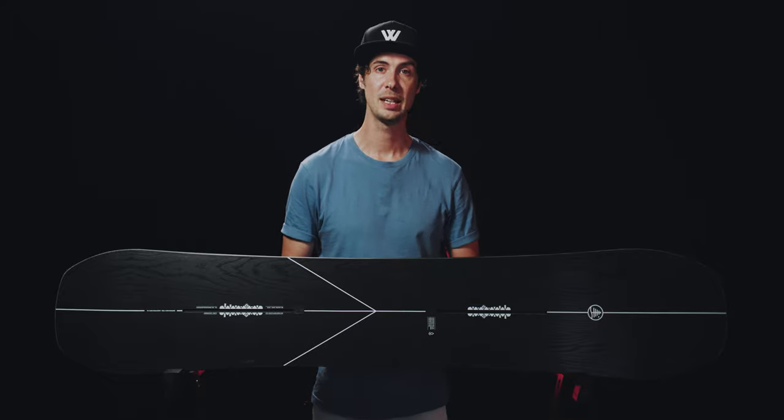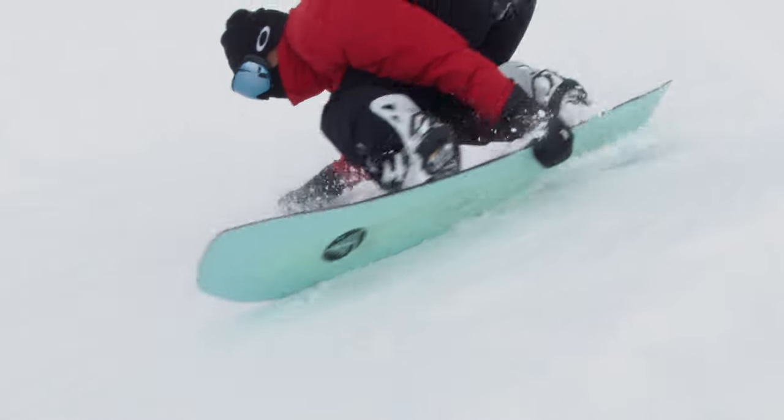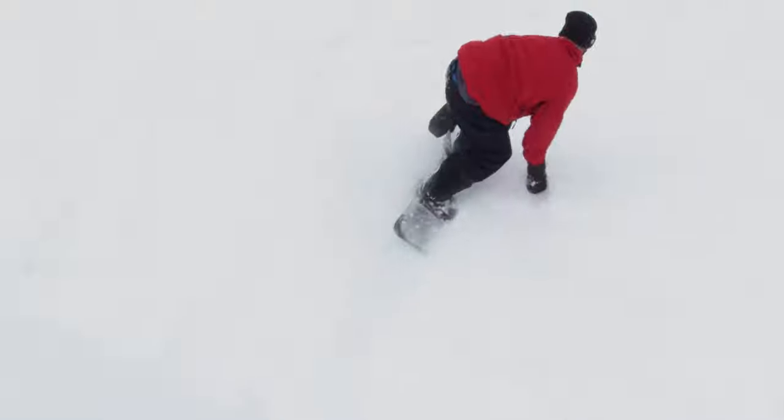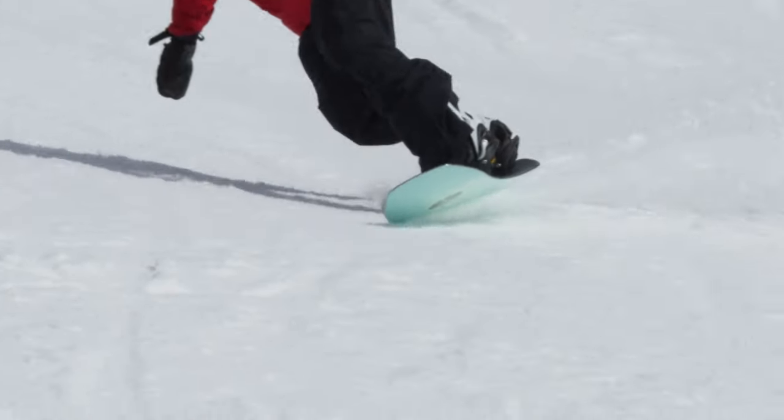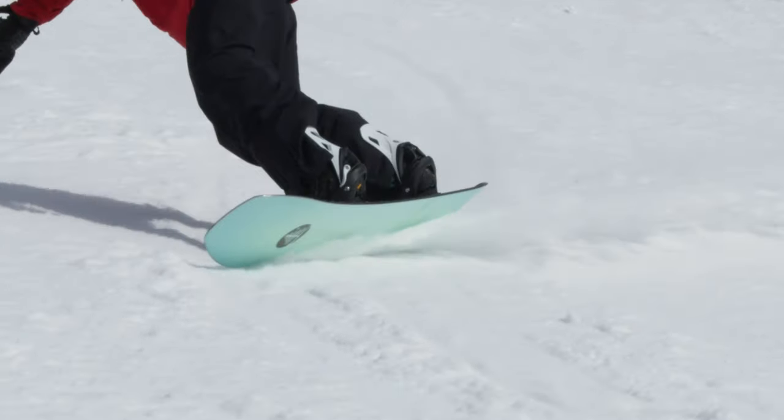This is Burton's Hometown Hero. It sits in pride of place as one of their flagship models in the family tree collection. It's available as a kids, a split board, and a specced-up limited X edition for this winter. But we're here taking a look at the classic version — the daily driver, the all-terrain freeride focused charger.